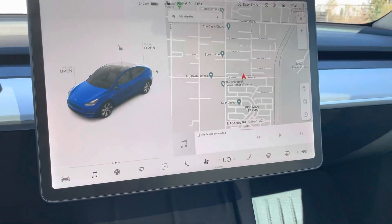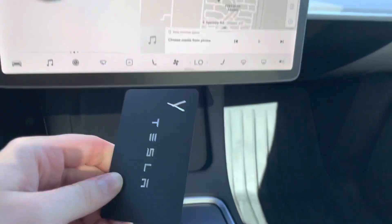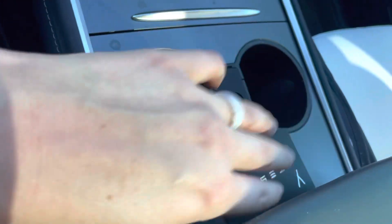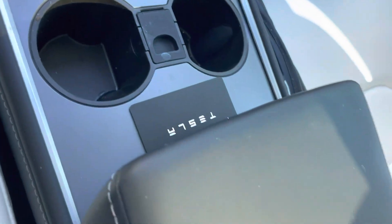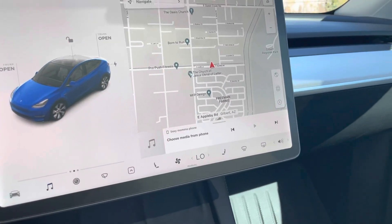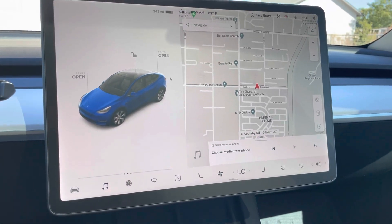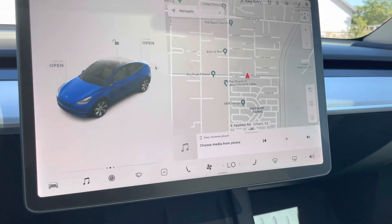The first time you get in your car you have a little key card. You just place the key card right there on the console and it connects to the car. Once you connect it the first time you don't have to worry about it anymore — you can keep it in your wallet, your pocket, your phone case, whatever you want. And it will unlock and lock the car when you walk away.